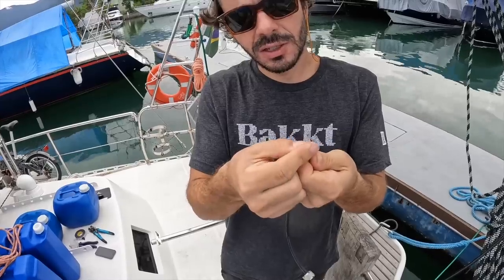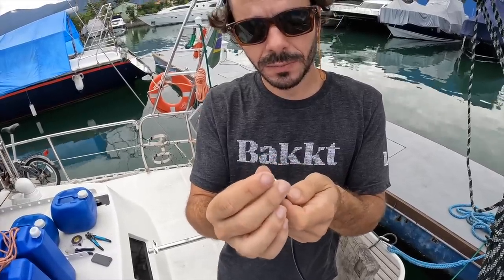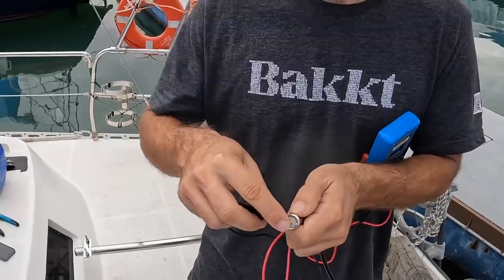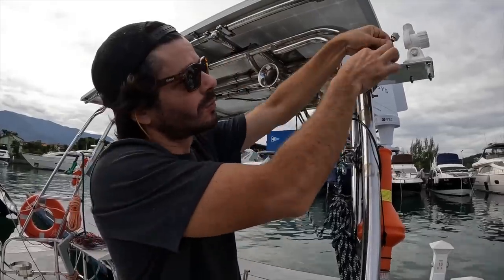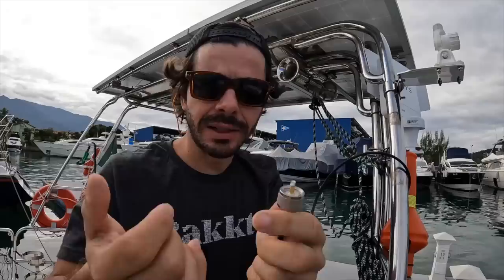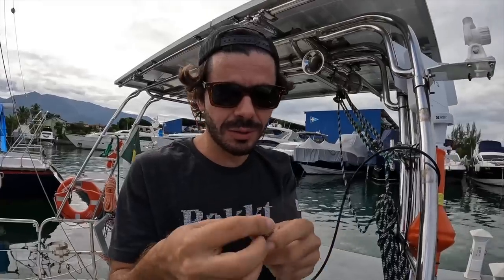The outside shield cannot touch the core and there was one little thin wire touching the core. It's working. Not working. All I need to do is to weld. Of course I did a huge mistake — this was supposed to go through this hole and come from the inside of the support of the antenna. Now I need to melt it and hopefully it's gonna work.